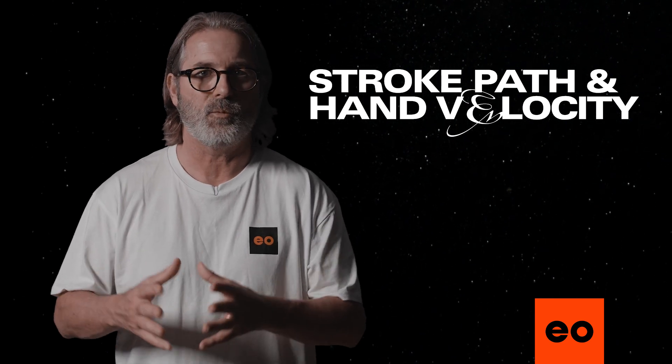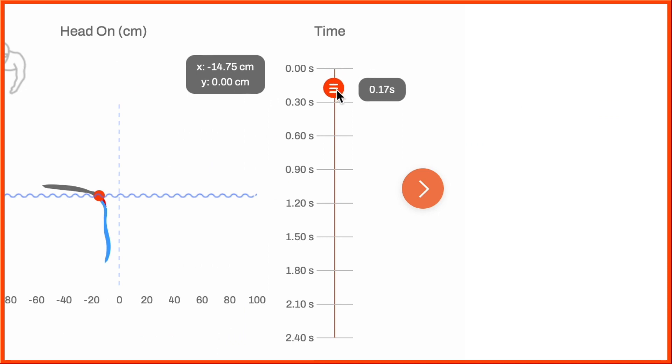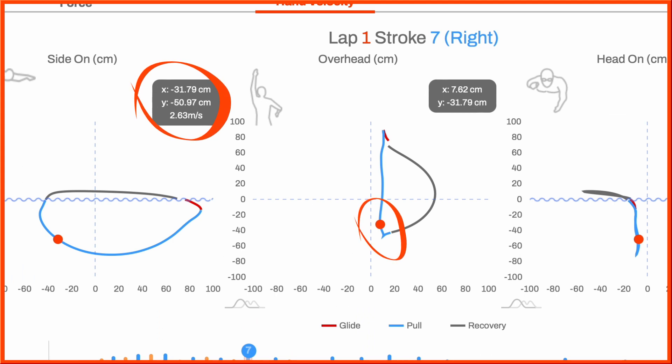Over on the right-hand side, we have a time slider that shows the total time taken for each stroke. As you slide it down, it also tells you the position of your hand and your hand speed at that point in your stroke, helping you understand your hand velocity evolution.